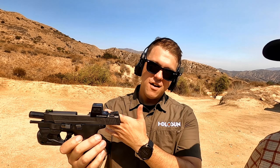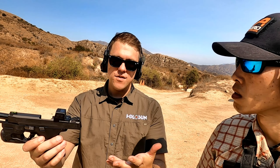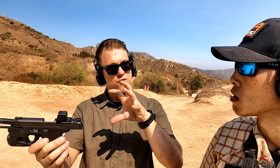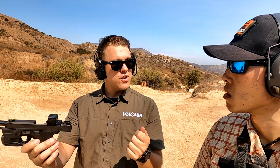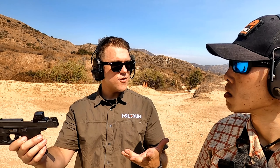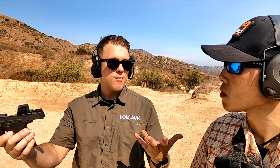We're really excited about this one because it's got all the features anybody of our end users is going to want. It's got the solar for the MRS models — the multi-reticle system that a lot of people like — with a 2 MOA dot. You have the 32 MOA ring if you want; you can swap those on and off. We're going to offer this in quite a few different models. If you don't want the MRS, you can just get a 2 MOA dot. If you want a 6 MOA dot, you'll have that option. And we always do red and green color options for anybody who has a preference.